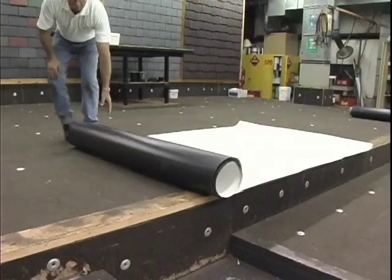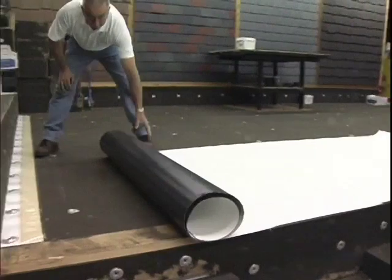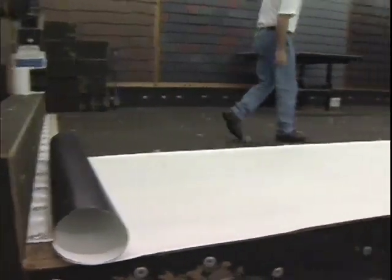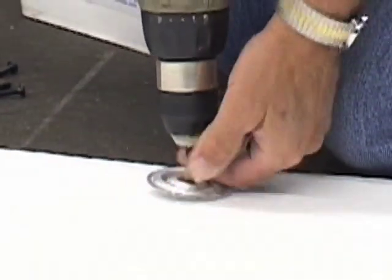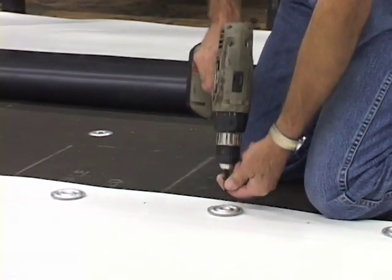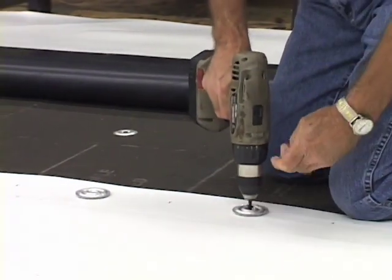For the required perimeter securement, position the 4 or 6 foot wide perimeter sheets over the substrate. Fasten the perimeter sheet according to the required number of fasteners for the project. This project requires 12 inch on-center fastening.